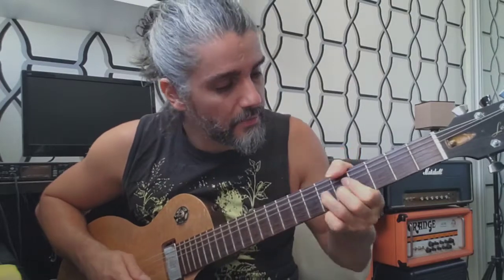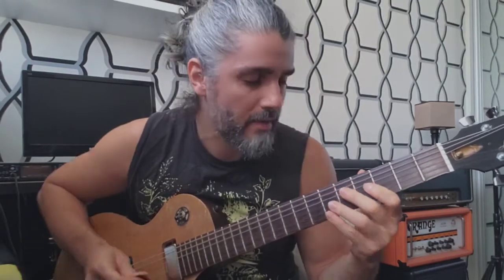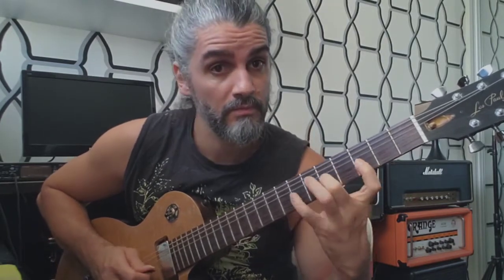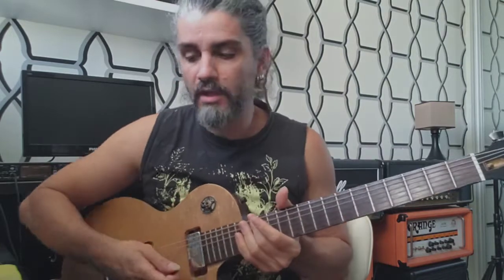The second phrase is a little different. I repeat these first parts: in the first time I play once and repeat twice in the third string. In the second time I play twice in the second string and once in the third string — just to get some contrast.